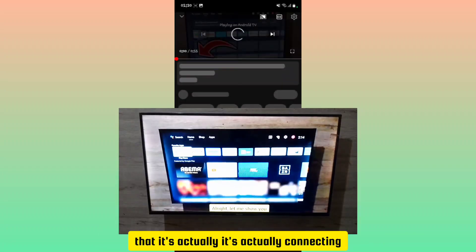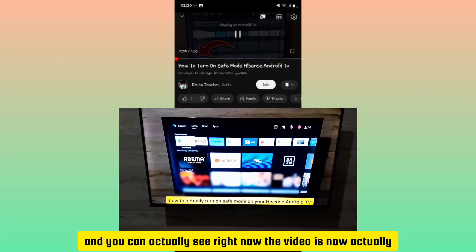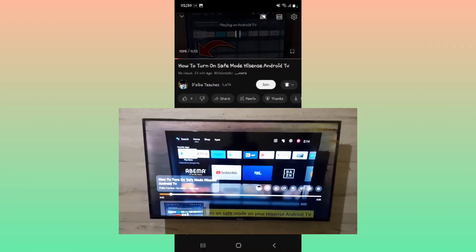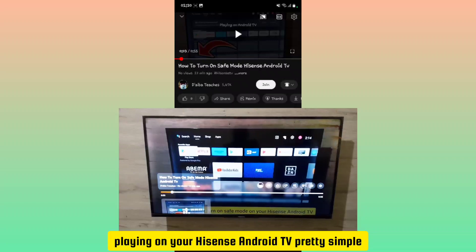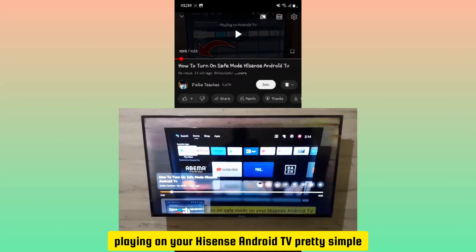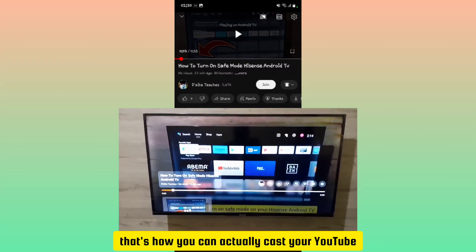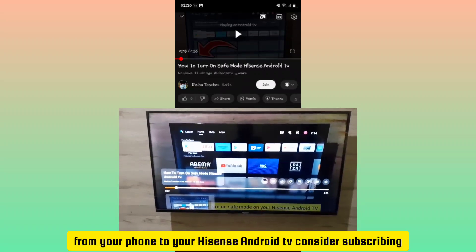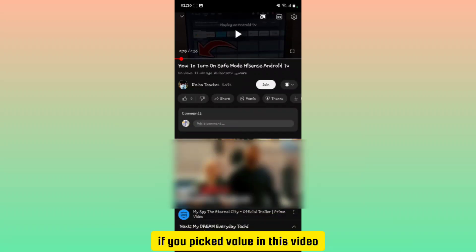When you check your Hisense Android TV, notice that it's connecting, and you can see the video is now playing on your Hisense Android TV. Pretty simple! That's how you cast YouTube from your phone to your Hisense Android TV. Consider subscribing if you found this video helpful.